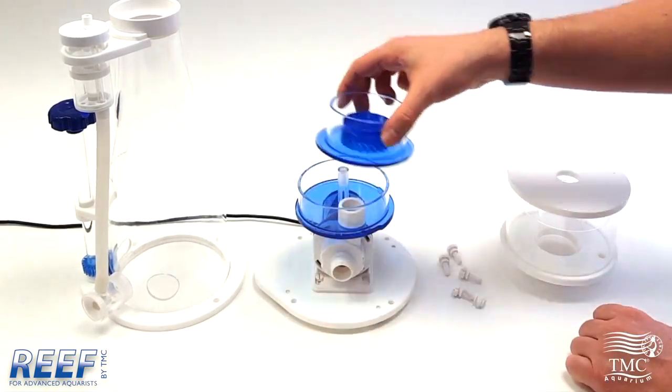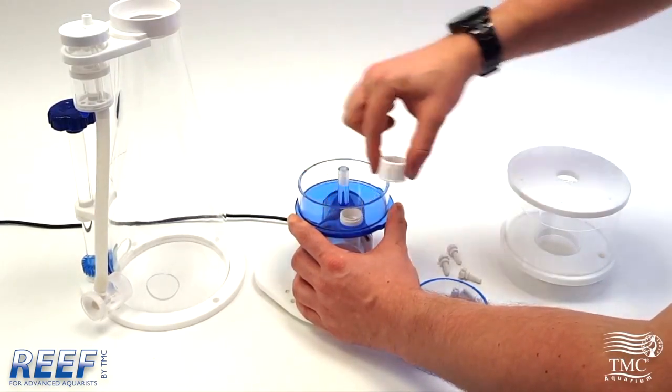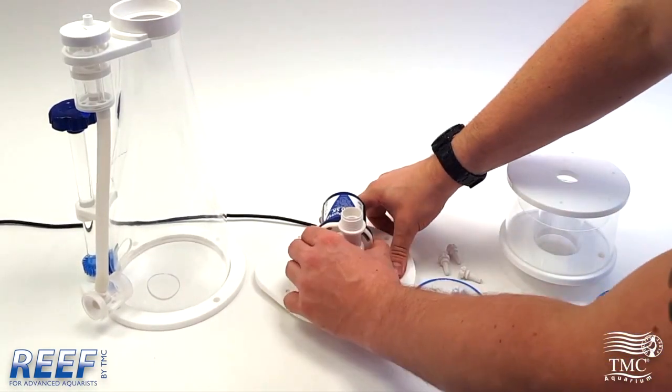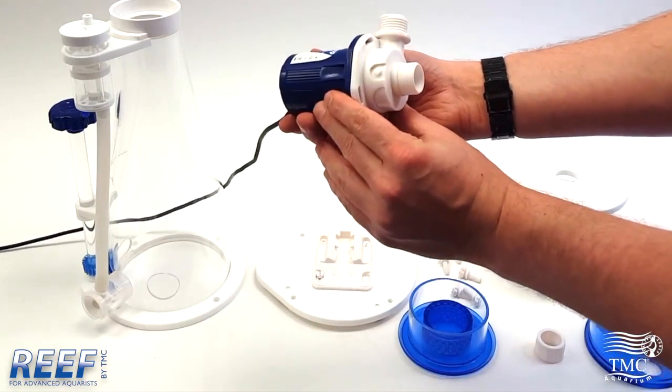Once you've done this, remove the top half of the bubble plate. There will be a collar underneath — you need to unscrew this, then you can remove the bubble plate from the pump. Once done, simply pull the pump forward, being mindful of the cable in the cable tidy at the back.